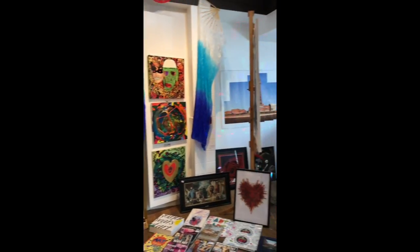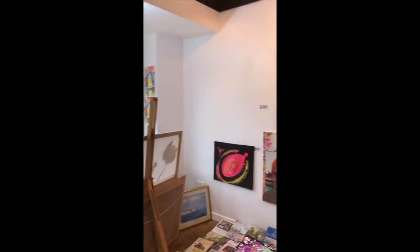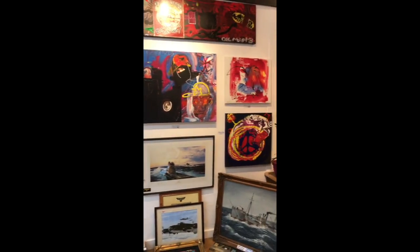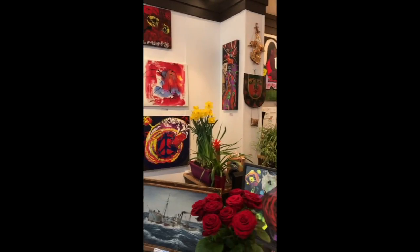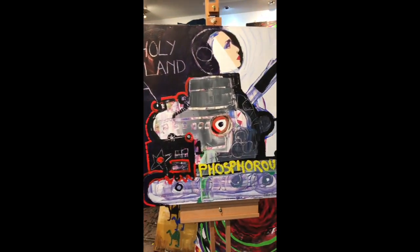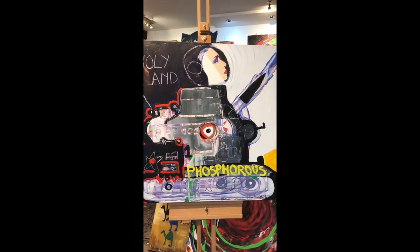Hello, good afternoon. My name is James. I'm in the Blackpool Art Gallery today on Church Street in Blackpool, visiting William Cummings. He's a resident artist in Blackpool Art Gallery, and we're going to have a talk today about this painting, Tank Woman. And here is William now.